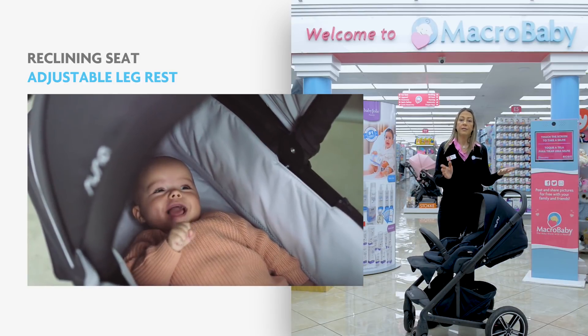You can also remove the seat and put the seat facing mom. The stroller comes with an adapter for the car seat already included. You can also purchase the Nuna Mixx in a special edition. The special edition includes the car seat — it comes in one color with the stroller, the adapter, and the car seat. In the special edition, the fabric is different and it has a ventilation back.